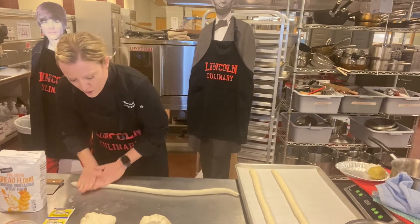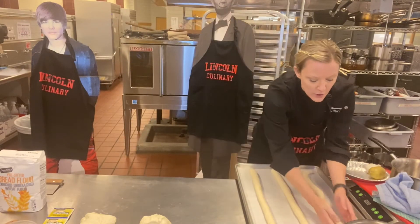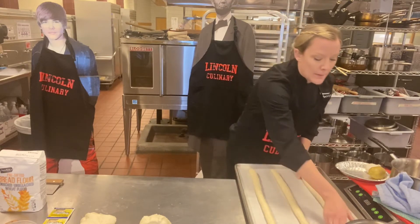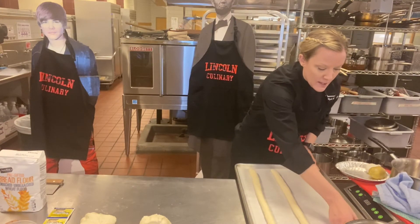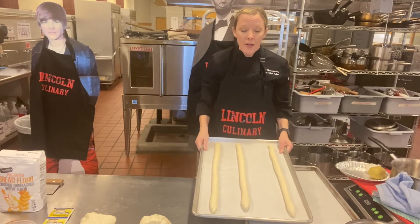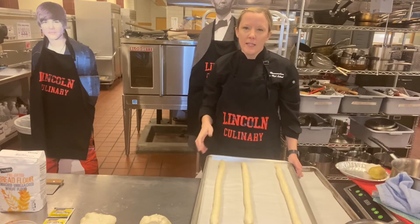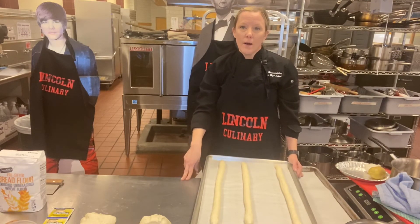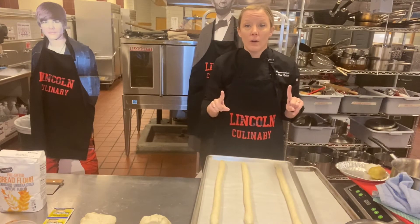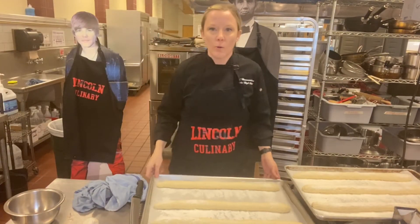Try to make sure they're equal all the way through, and use your hands to straighten them on the tray. Cover them loosely with plastic wrap. If your dough is really sticky, dust a little flour on top — it's a good idea anyway since the flour will look decorative once they're out of the oven. Let them sit for an hour. They should double in size.